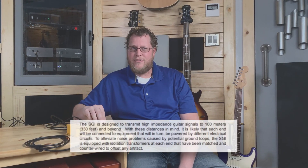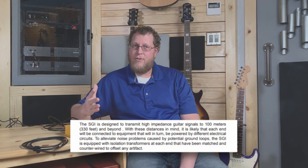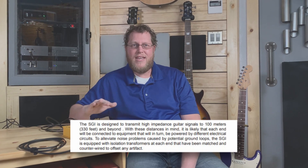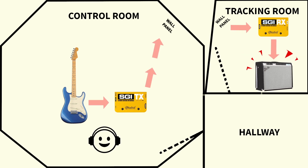The SGI system allows you to extend your guitar signal hundreds of feet with minimal noise, and many guitarists know that noise starts to increase substantially around 20 feet of cable or more. This system allows you to play guitar in one room and have the amp in another room, protecting your hearing and allowing a more comfortable recording experience.